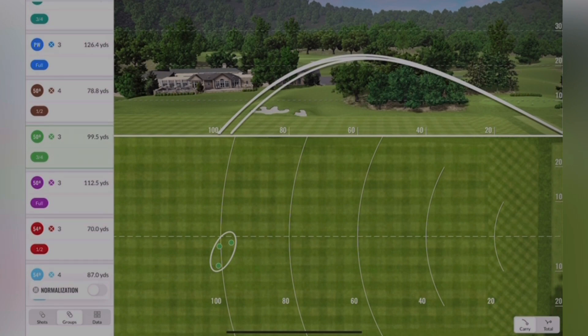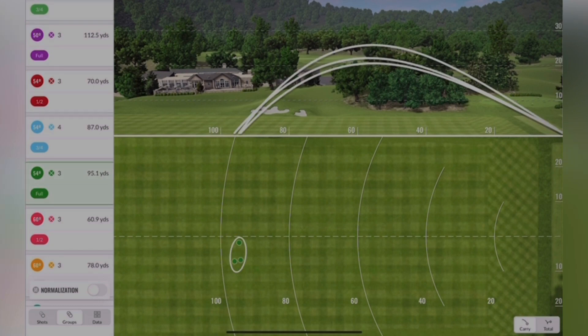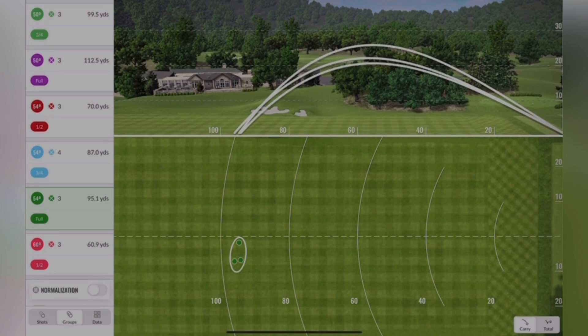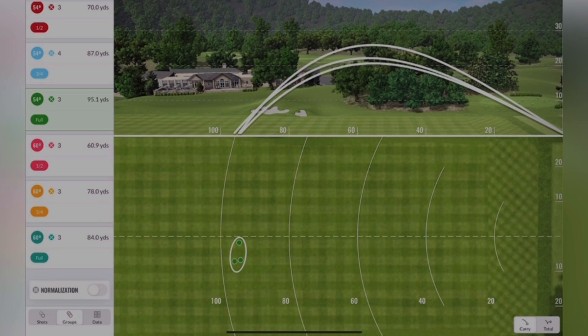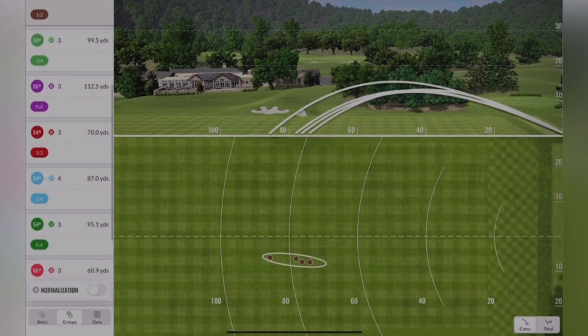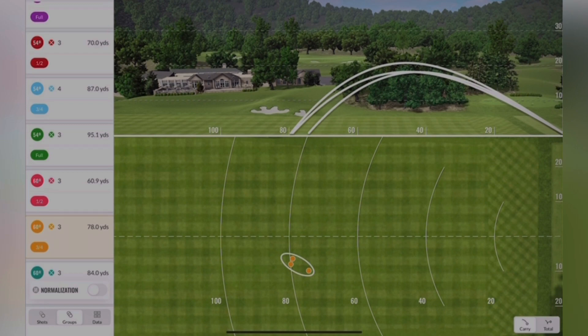Moving down to a different yardage — three quarters with my gap wedge, carry is at 99.5 and the peak height there is just over 20. That is the same carry distance as a full 54 degree, and as you can see the full 54 comes up a little bit higher. So again, same carry distances on those but different shots I can use depending on the type of shot I want to hit into the green. It's good to know carry distances but also the flight, so you know how much it's going to either run on or spin back. And the same again with 98 yards — a three quarter 60 degree is going to go a bit higher than the half 55.